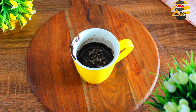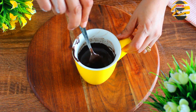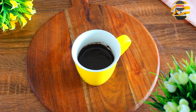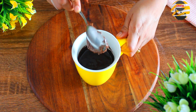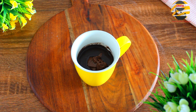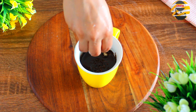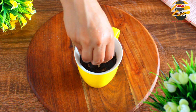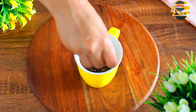Add one tablespoon of choco chips and mix it again. Finally, add one tablespoon of Nutella — it's absolutely optional. Sprinkle some choco chips on top and bake it. Never make the cup full while baking as it may overflow, so keep a little space like this and bake it — the cake will rise.